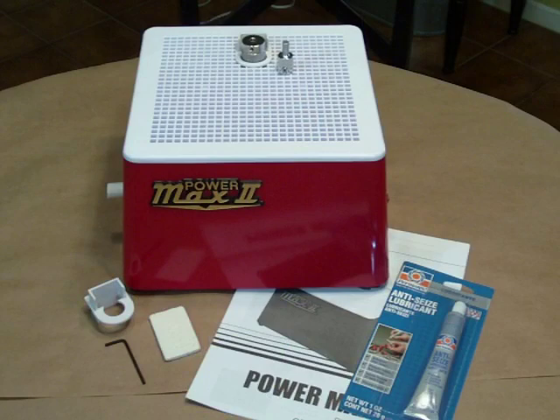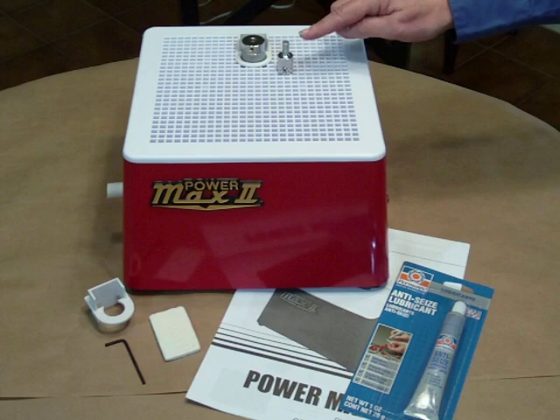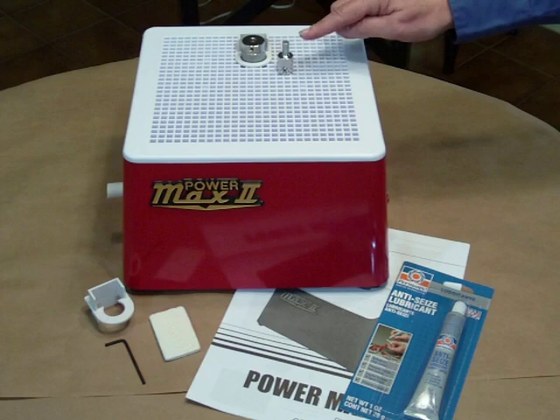The PowerMax II features a 1/8 horsepower motor for powerful glass grinding and a 6-year warranty, one of the longest in the industry. It also comes with a 1-inch silver bullet grinding bit, a 1/4-inch cap bit, and a custom-fit sponge holder for the 1-inch and 3/4-inch bits.